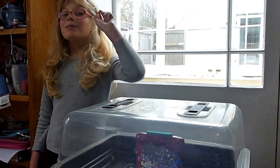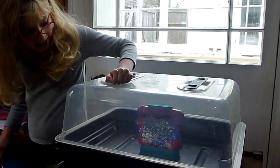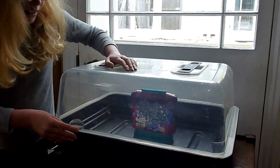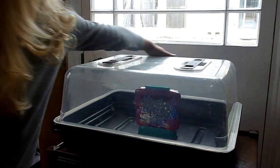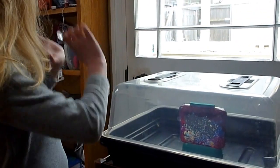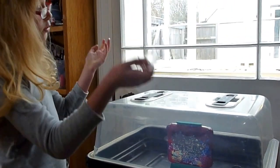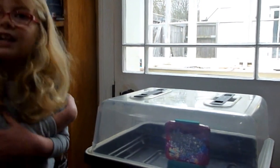Hello and welcome to day number two. Today I have put it in an incubator so that they will stay at the right temperature and not die, because if I don't they will get very cold.